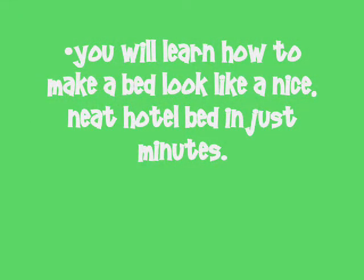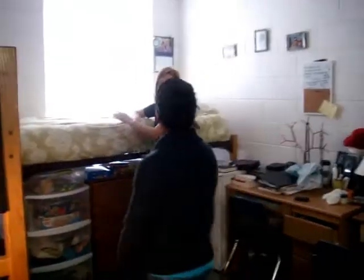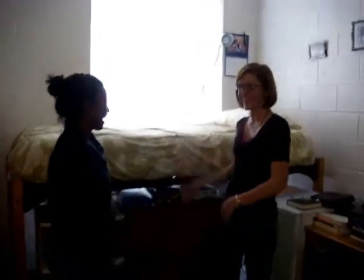You will learn how to make a bed look like a nice neat hotel bed in just minutes. Thank you for making my bed — it looks so comfortable. Enjoy! Thank you. I will.